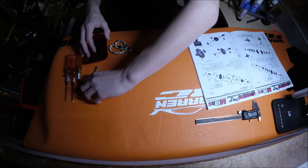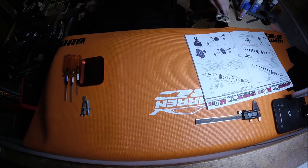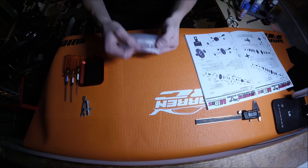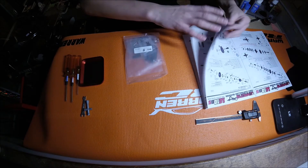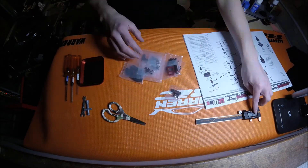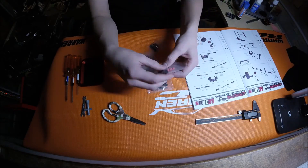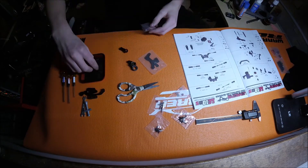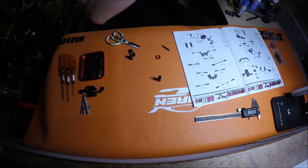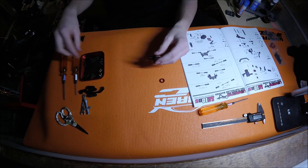I can set this to the side and grab out bag F. Bag F is the steering assembly. First thing on the list is assembly of the servo saver.